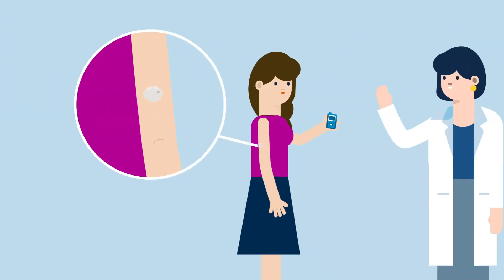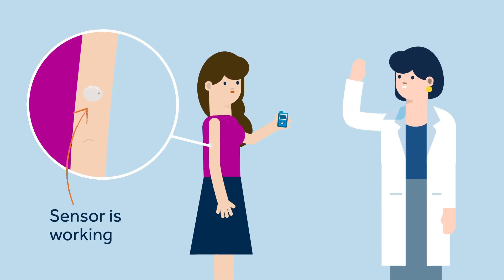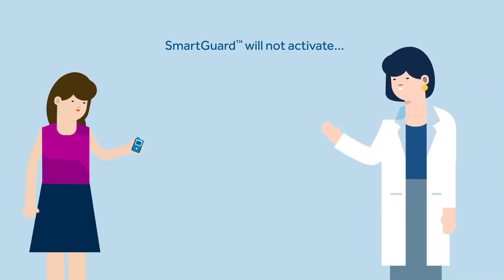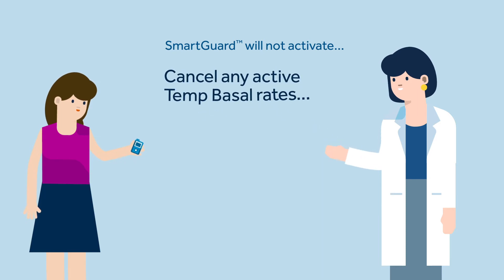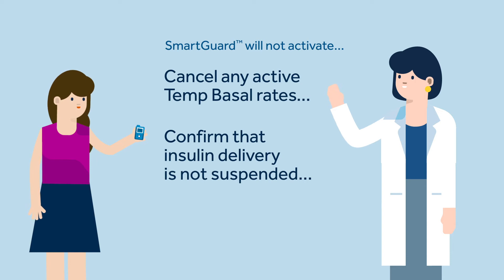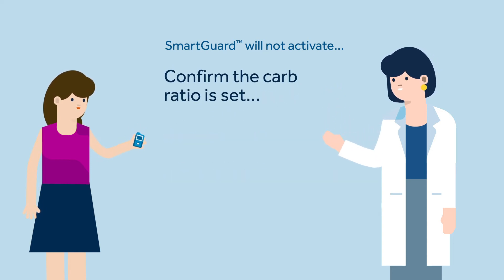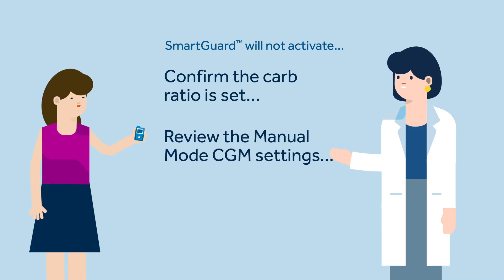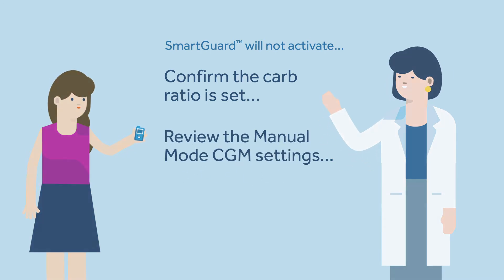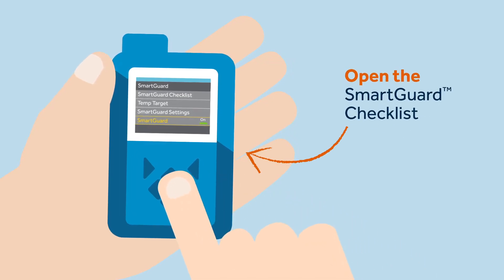Kelly checks that Sophie is wearing her sensor and that it is working. Before turning on the SmartGuard feature, confirm that insulin delivery is not suspended, confirm the carb ratio is set, and review the high and manual mode CGM settings. To turn on the SmartGuard feature, Sophie must press the menu button and select the shield, which is the SmartGuard symbol.